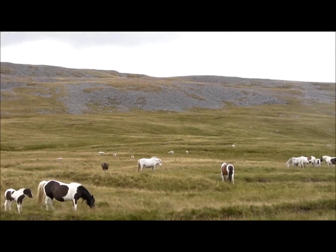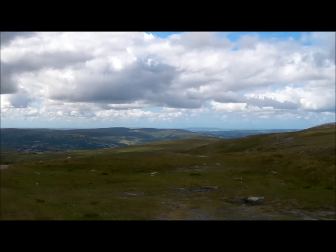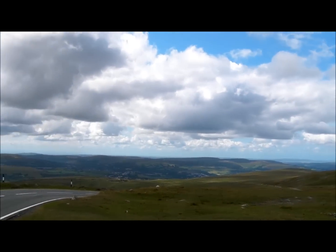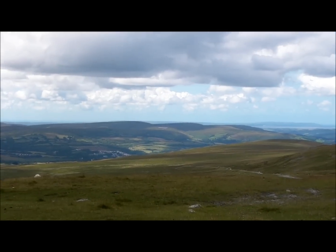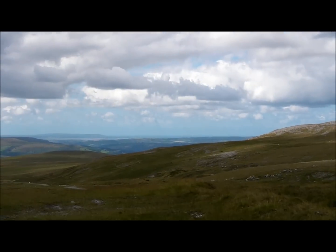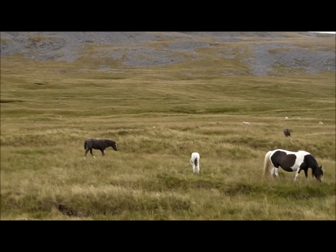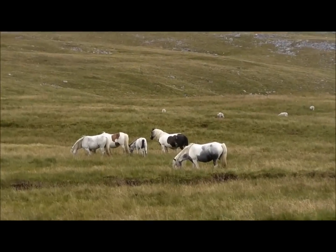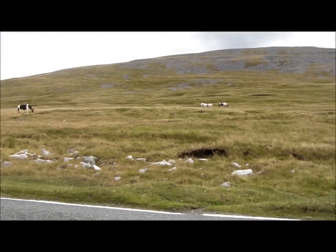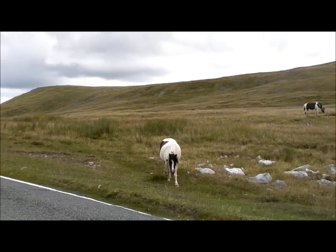We're up on the Black Mountains — check it out for a view. Just nipping over to see my mother for a little bit. It's in the Brecon National Park and this is the Black Mountains within. This is all common land, so everything just roams here.